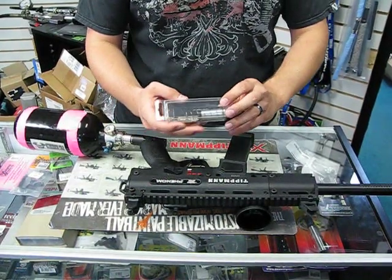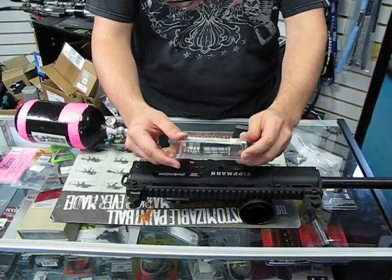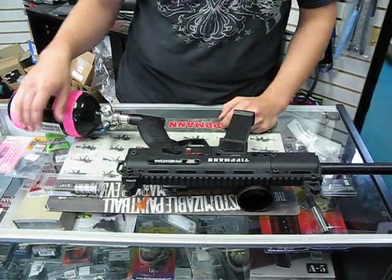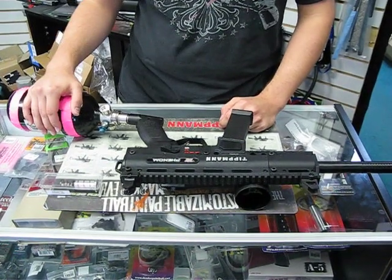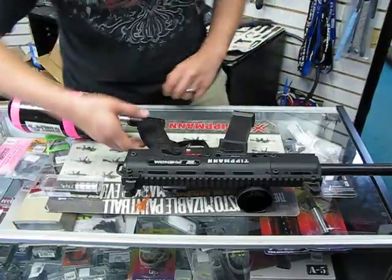Hi everybody, this is Colin with TippinParts.com. Today we're going to take a look at the brand new New Designs bolt for the X7 Phenom. First we're going to take it, show the difference in the chrono, and then we're going to go back and weigh the two to show you the difference in weight as well. So follow me.